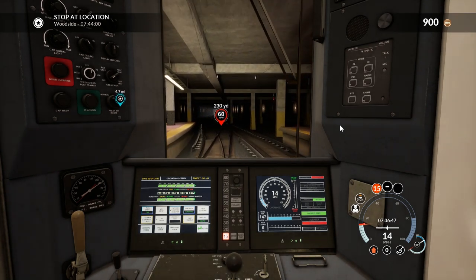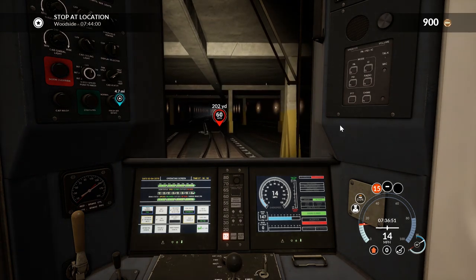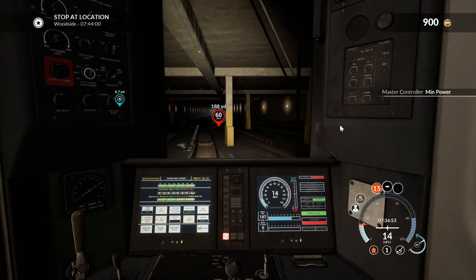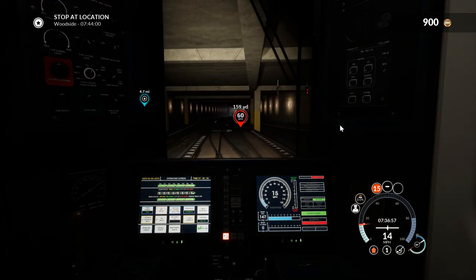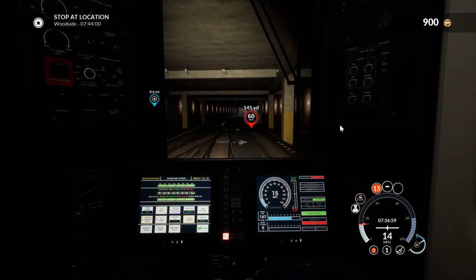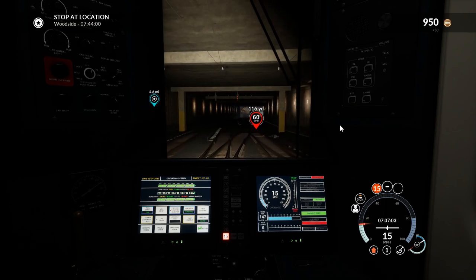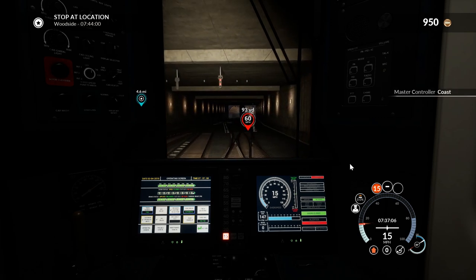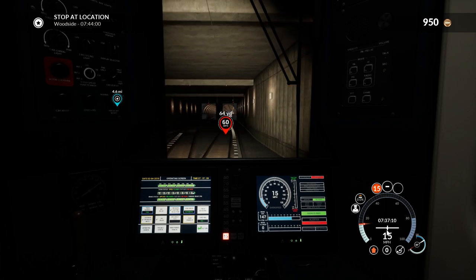The way to fix the train not moving is to essentially put the max brakes back on and then charge the brakes again. It's a bit annoying. So yeah, this is the Long Island Railroad at New York Penn. You'll notice the HUD has changed a little bit from before, simply because this train is different.